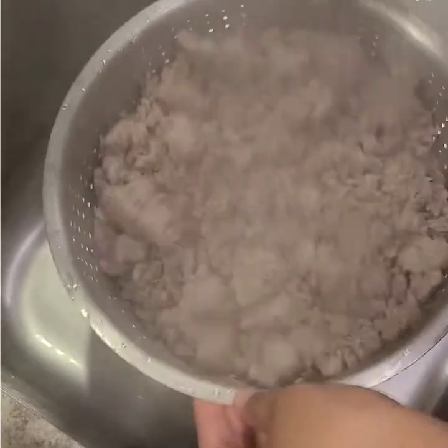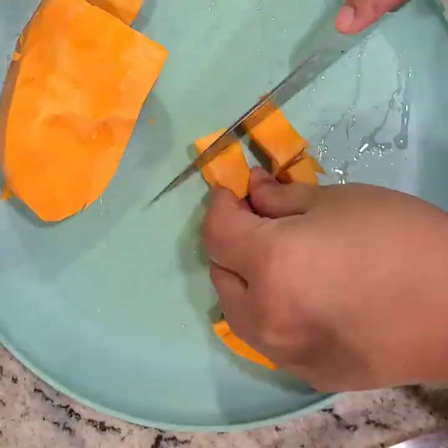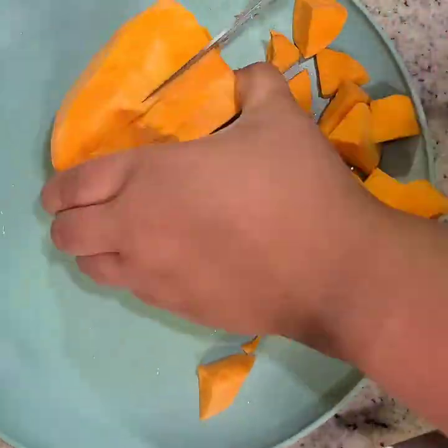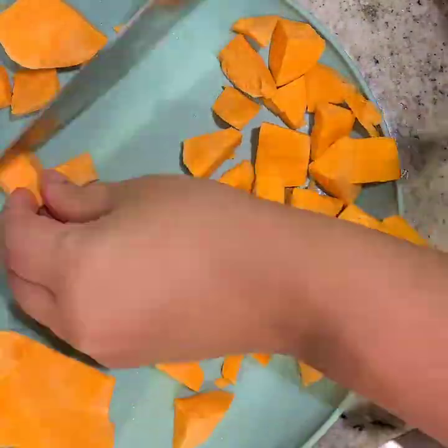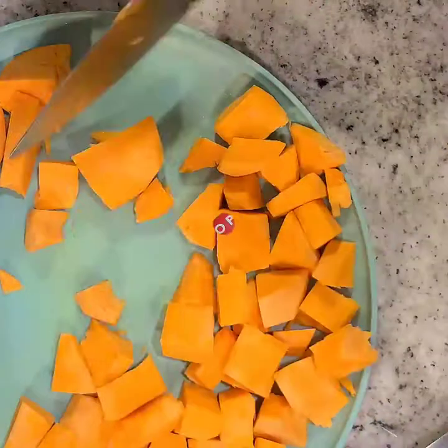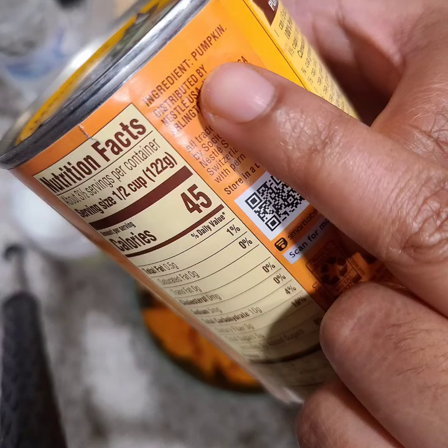Next up we have the sweet potatoes that need to be chopped up. As a reminder, you should always be selecting 100% pure pumpkin puree where the only ingredient is pumpkin.